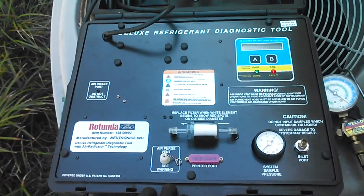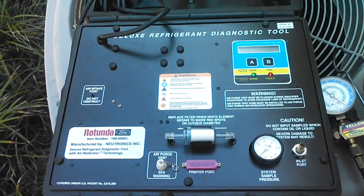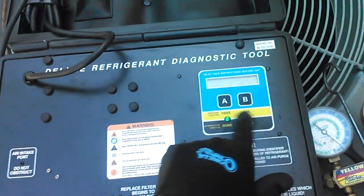Let's see what's in this unit. This unit has been gassed up a bunch of times — I've got no history on it. Let's see if they used R-22 or a drop-in. It's going to be pass or fail.